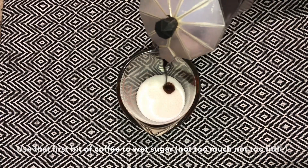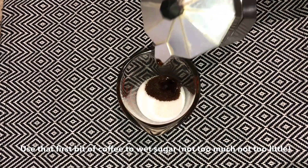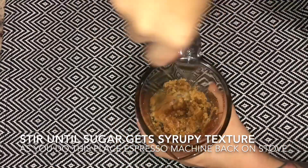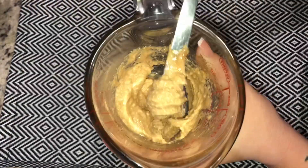Use that first bit of coffee to wet the sugar — not too much, but not too little. Stir the sugar until it gets a syrupy texture, and as you do this, put the espresso machine back on the stovetop. That's how your sugar should look.